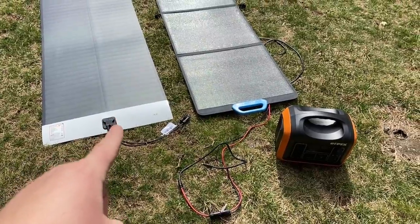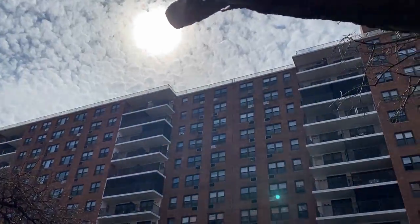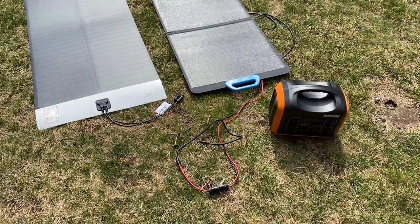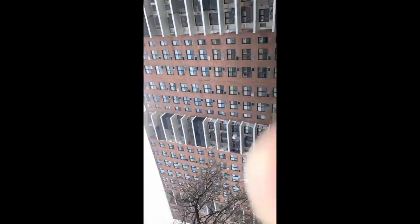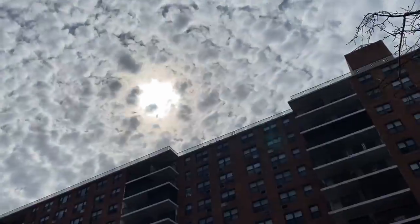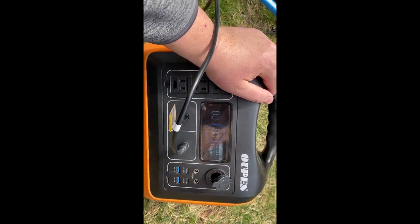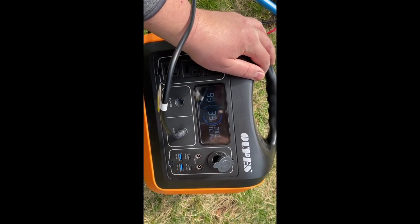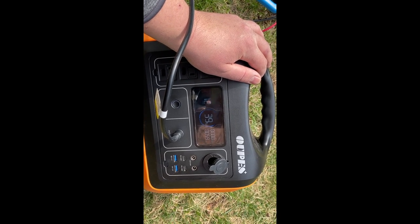Testing the SIGS panel 160 watt versus 200 watt on a cloudy overcast day. The SIGS technology is putting out about 40 watts with this kind of sun. Blue Eddy is putting out 50 watts with this kind of sun. Plugging into the SIGS panel, we're getting 57 watts.